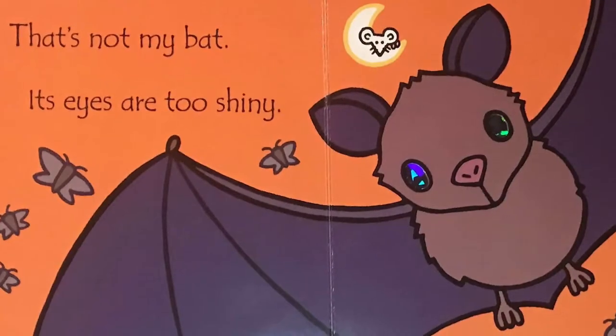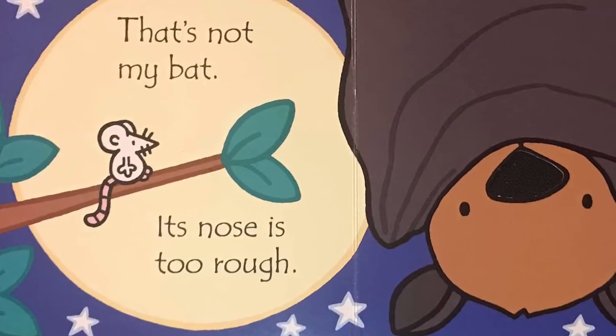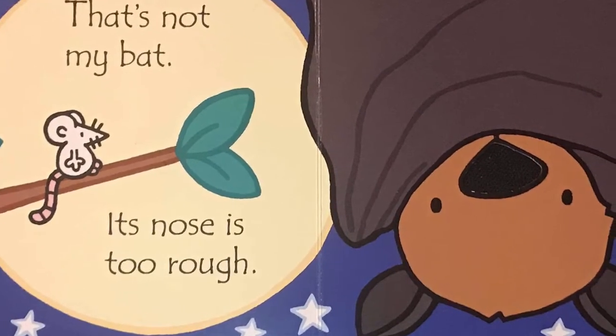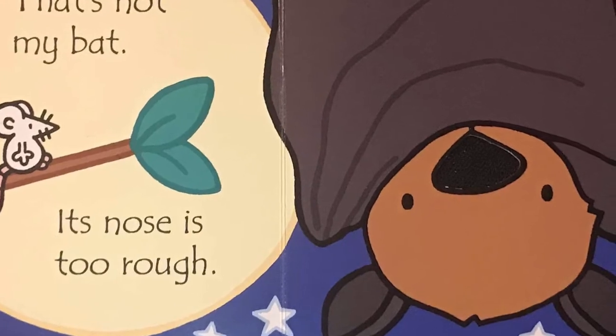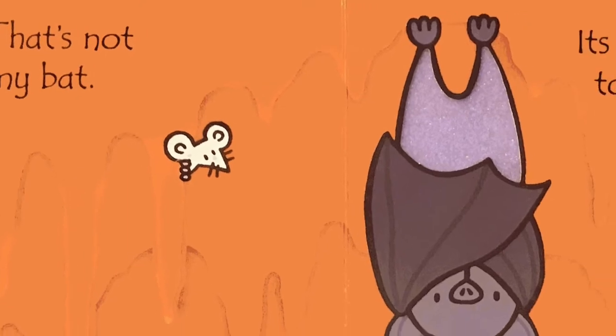That's not my bat, its eyes are too shiny. That's not my bat, its nose is too rough. That's not my bat, its legs are too fuzzy.